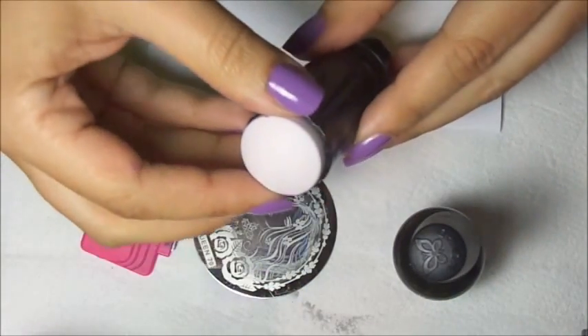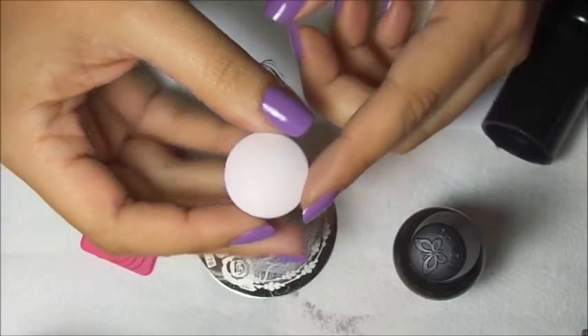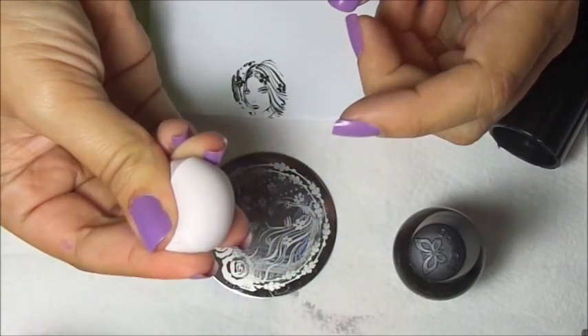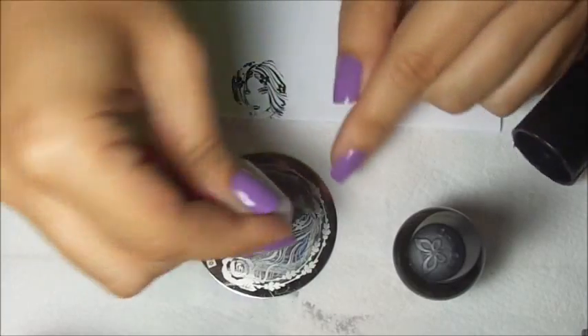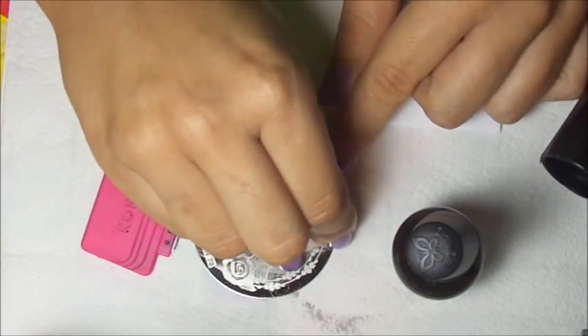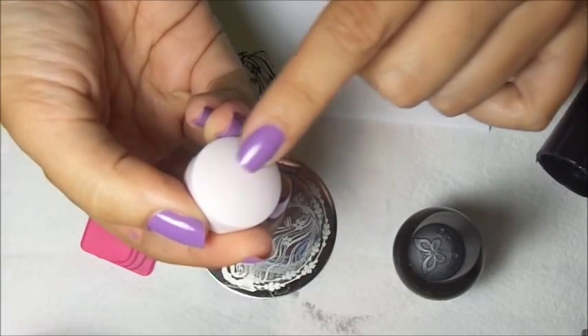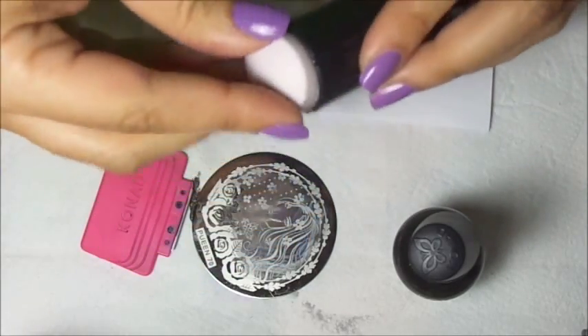Let me explain to you first. First we take out the stamper and we're going to stretch back. While you're stretching it back, you're going to pick up the image, let it go and the image will be smaller. It's hard to believe but I'm going to show you.